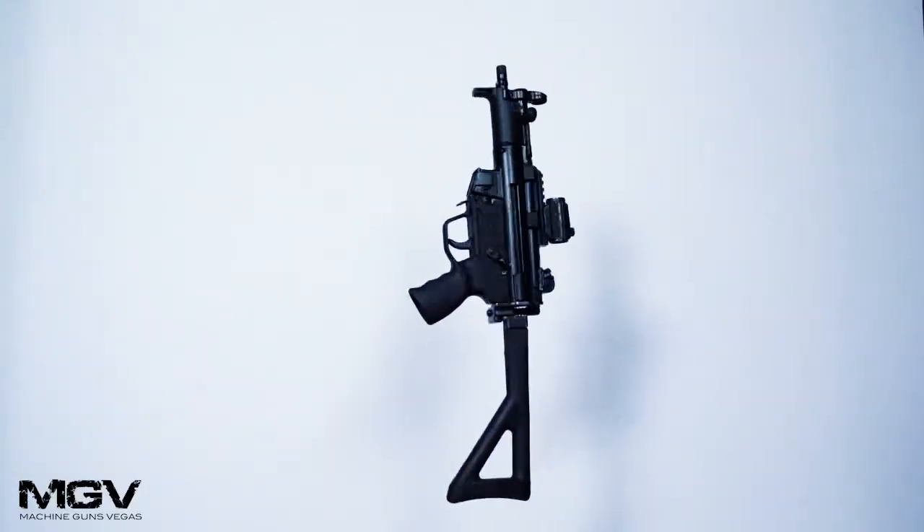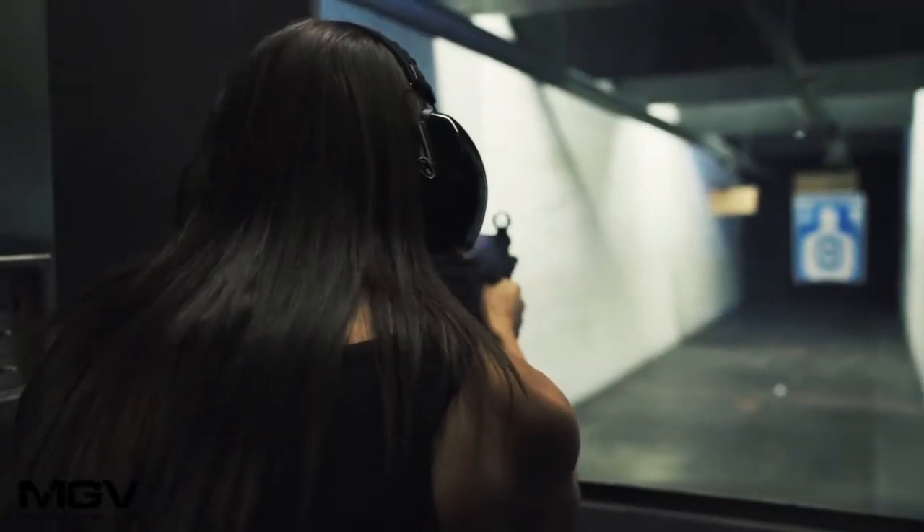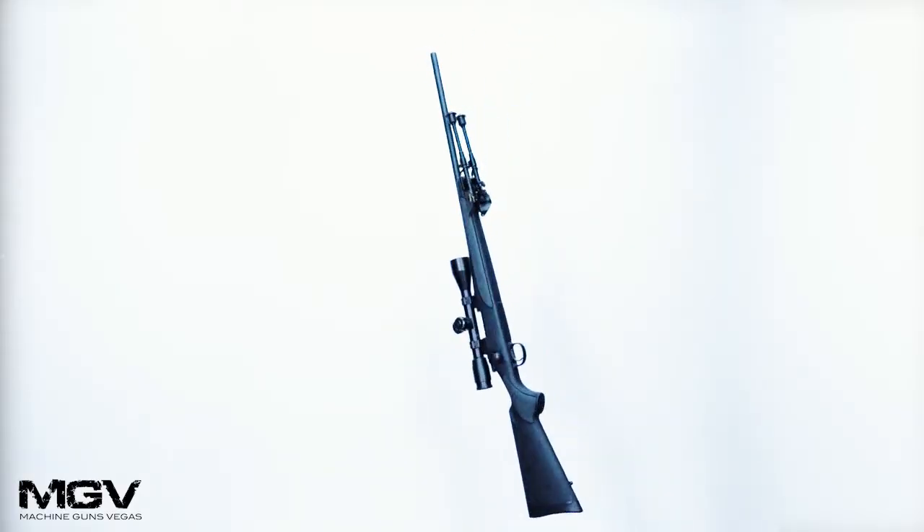Next we have our MP5. This is a full auto submachine gun, also 9mm. The next weapon we have is our .223 bolt-action sniper rifle.